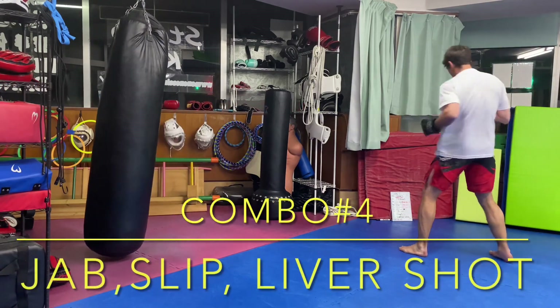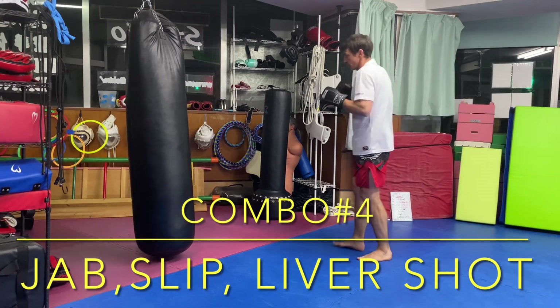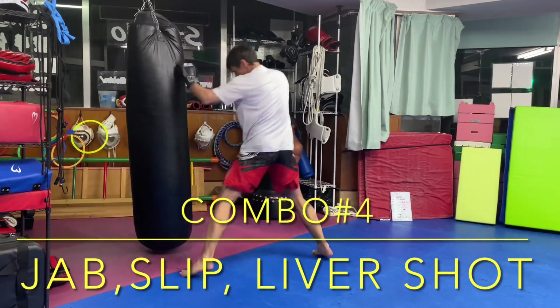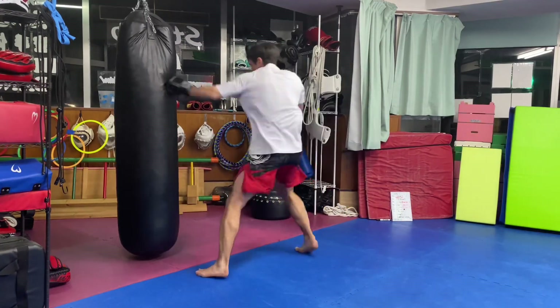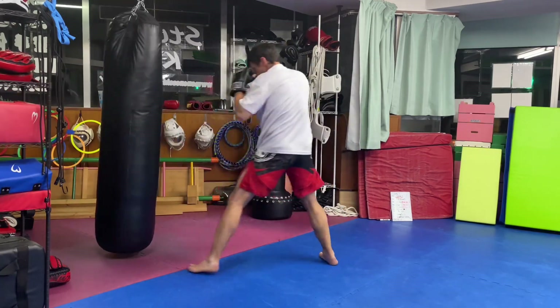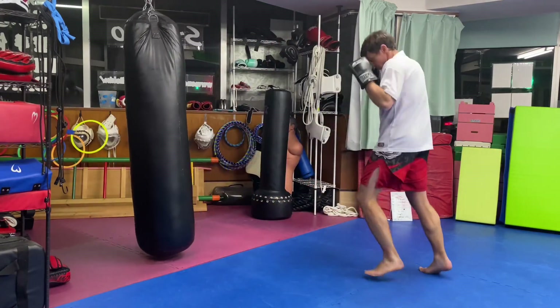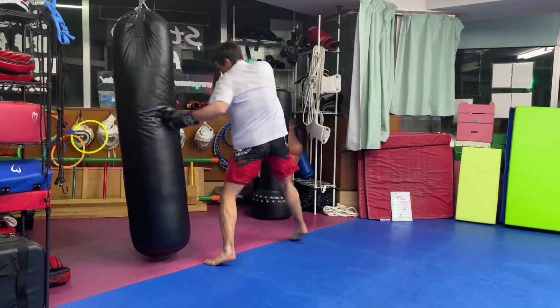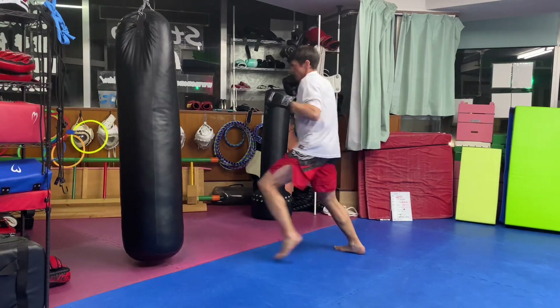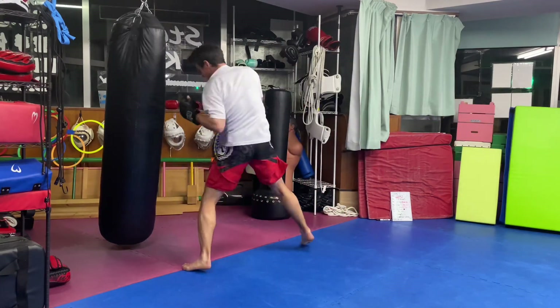Combination number four: jab, slip outside, liver shot. The liver shot is something in between a left body hook and a left body uppercut, slamming into the lower part of your opponent's right rib cage to hit the liver.